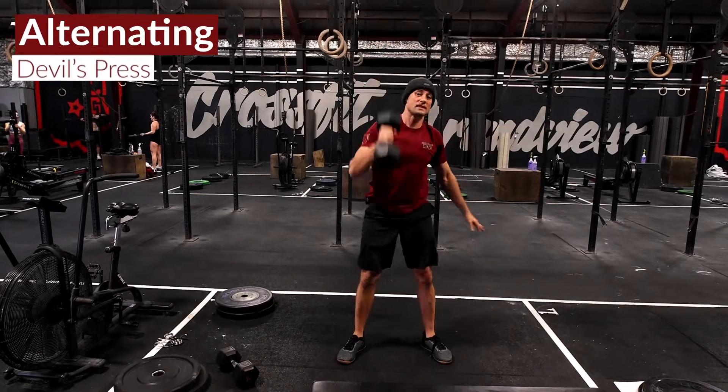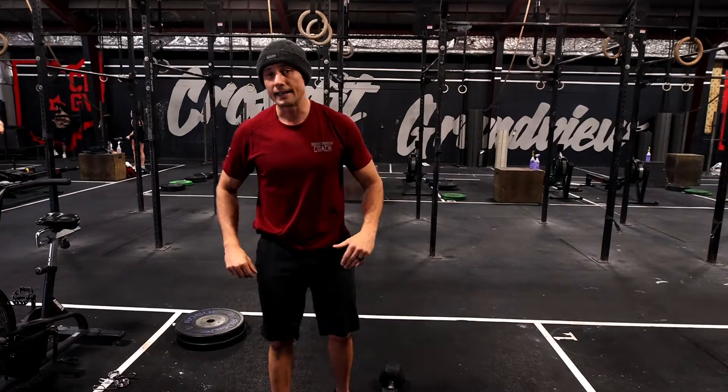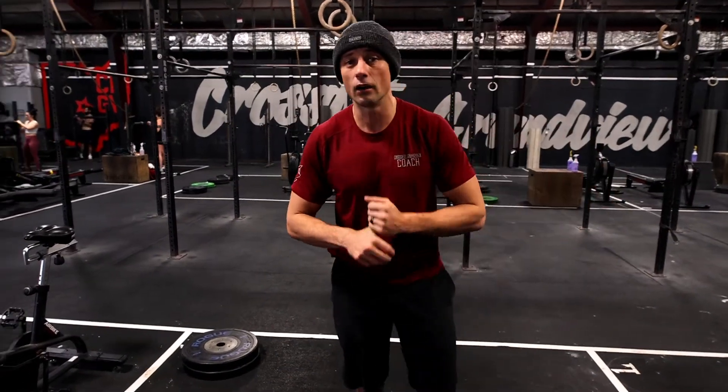The specific reps and rounds are going to be specified in your plan. This is simple and straightforward — all you need is a dumbbell for this workout. Hope you guys enjoy it, we'll see you tomorrow.